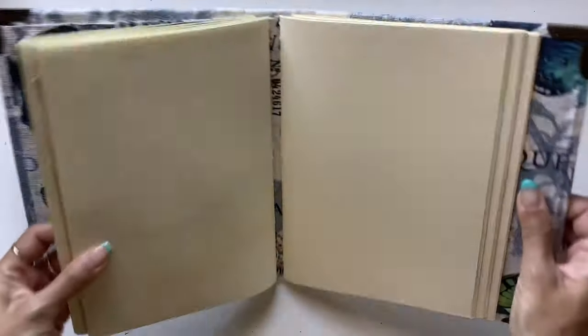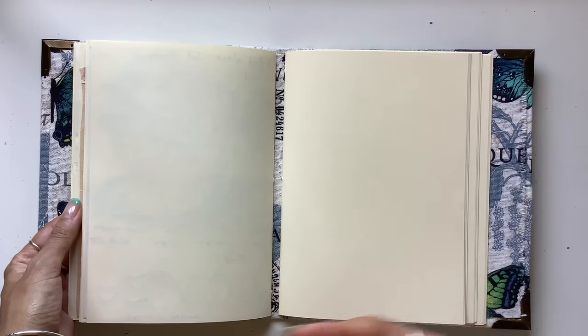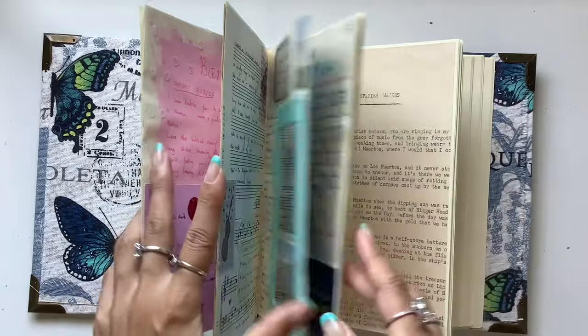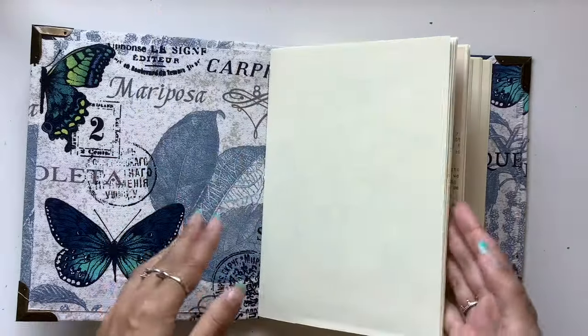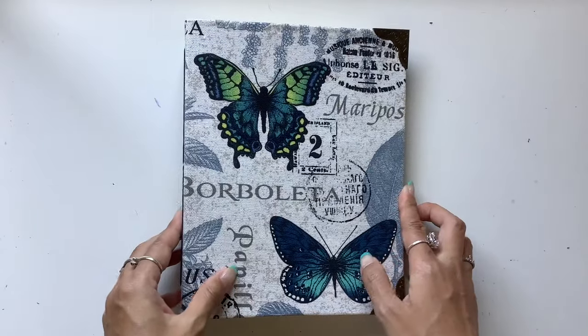Journaling has become about me understanding myself, getting to know myself more, connecting with myself, listening to my voice, finding out what's going on inside of me, and just seeing myself. The value of seeing yourself is so important and so therapeutic.